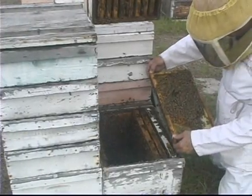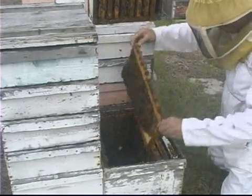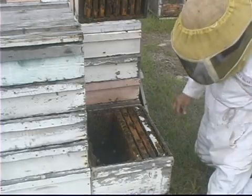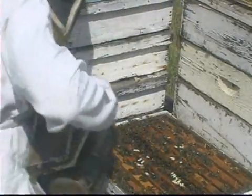In order for the colony to be full of brood and honey and nectar and the eggs the queen has laid, it takes a couple of months for that to happen. The queen can lay 1,500 to 2,000 eggs in a day, so she's really active, especially this time of the year.